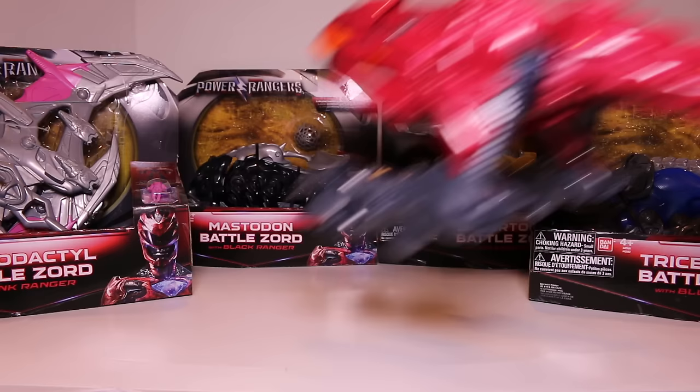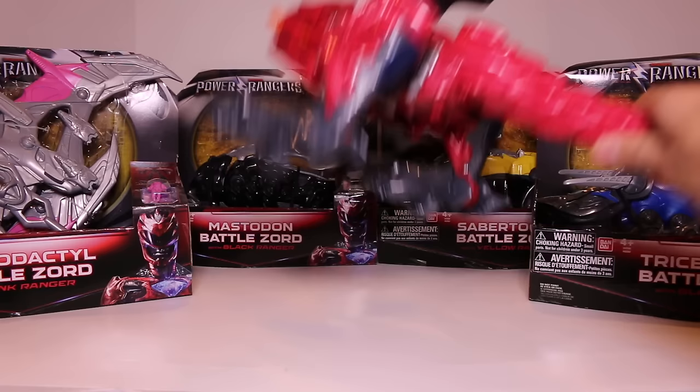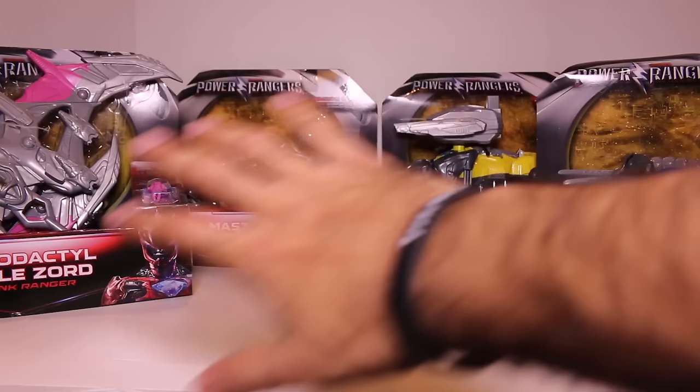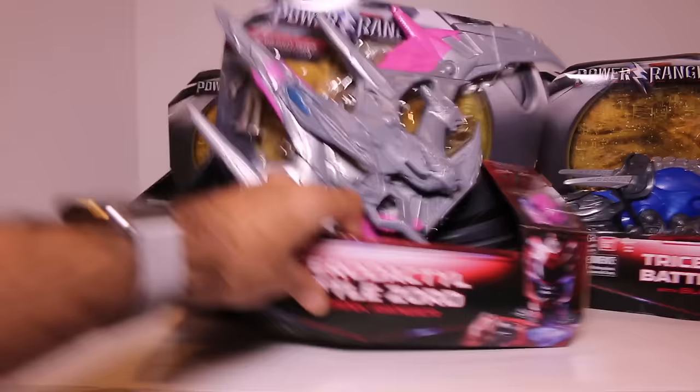First things first, I want to show you the boxes up close, the packaging, just to show you what it's like. So the T-Rex Zord is roughly $35 at Toys R Us — the price may change over time, but as of me purchasing it, I believe it was $35. These are each $20, so in total you're looking at $80 for these four plus $35 — basically over $100 for the entire Megazord, which is very expensive considering they're usually $30 to $40 for a Megazord. So this is quite different than your traditional Megazord.